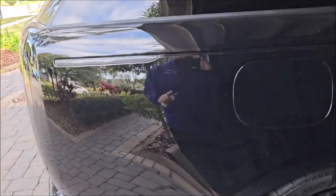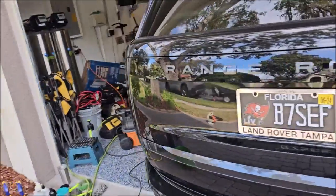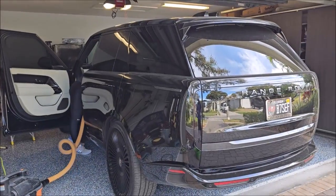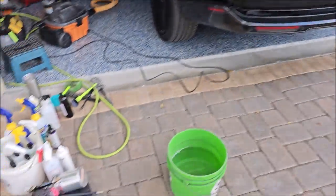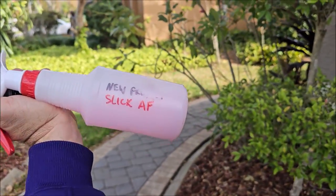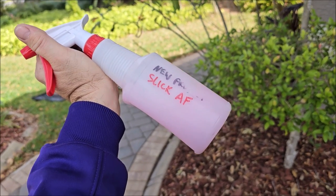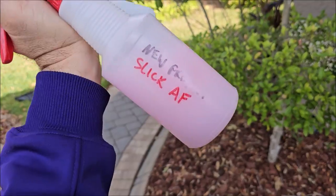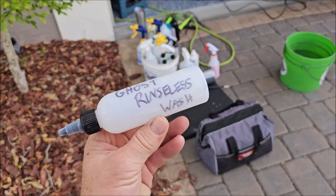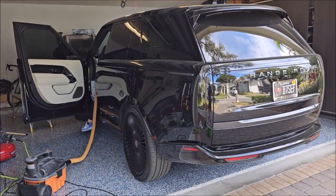I've got my LED lights and everything. Let me get this thing prepped and then I'll bring you back before I start polishing and show you more about the Ghost, the Russell Flosh, and the brand new one-step polish. These products will be launched, as well as Slick AF - a very strong spray coating that has extra gloss enhancers and extra slickness added. I've got a special mobile detailer package I'm going to be offering March 1st, 2024.